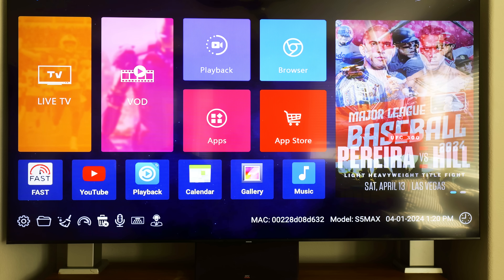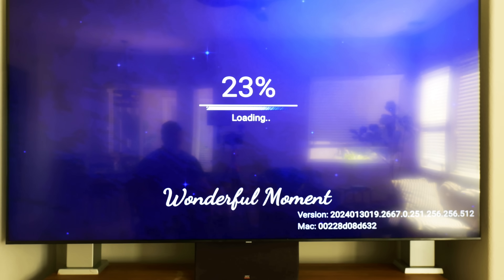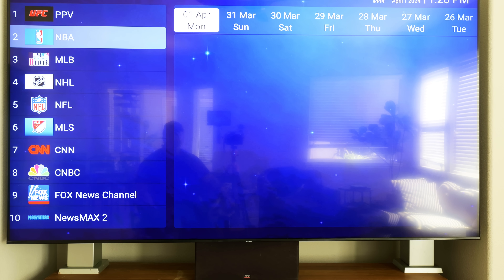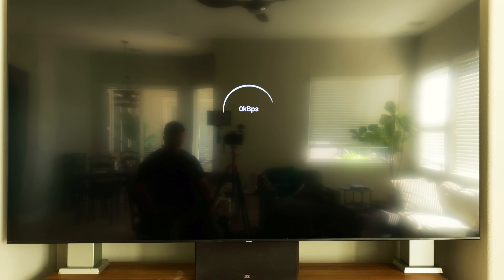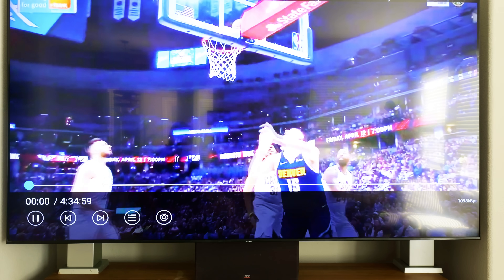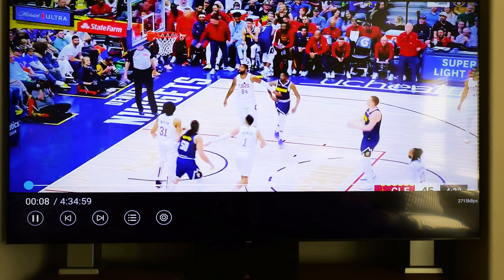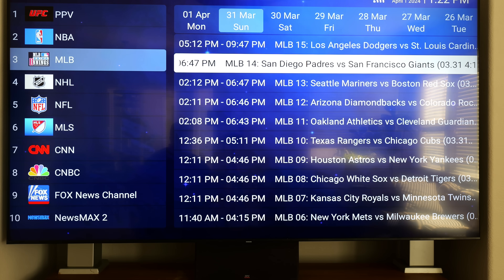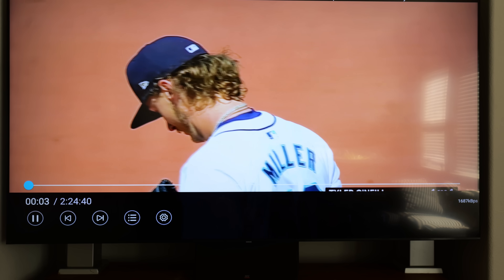And don't forget playback — you have seven days of playback. You can watch news channels, series, all from this section. You pick the date and time and you can watch back up to seven days. Using the playback feature is a very good way to catch the highlights of a baseball game you may have missed and didn't want to wait for ESPN.